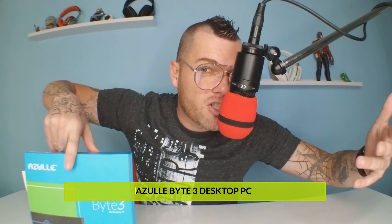I got a new product on the channel. Now this is the Bite 3. You can't bite me once, you can't bite me twice, but you can bite me three times. It's a little smart box. It sits underneath your TV, it can sit with your projector. It turns your home entertainment center into a fully functional desktop PC — so you just got to switch your source.